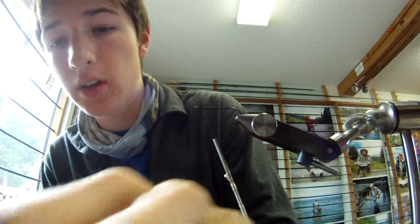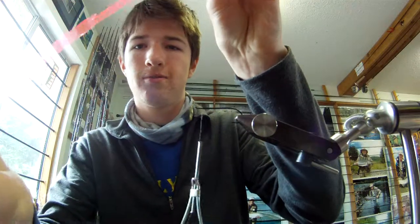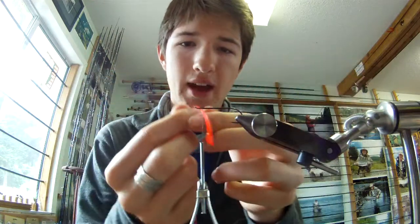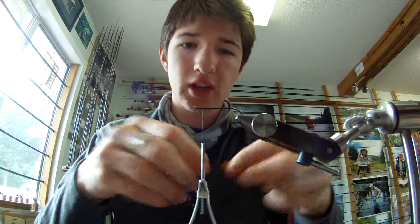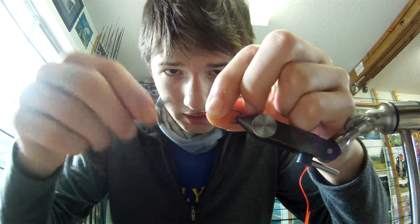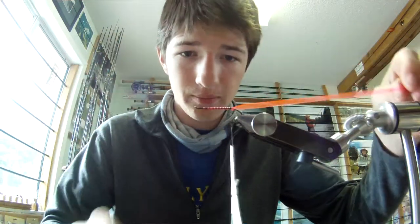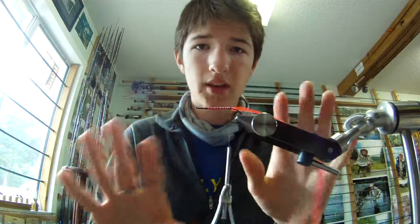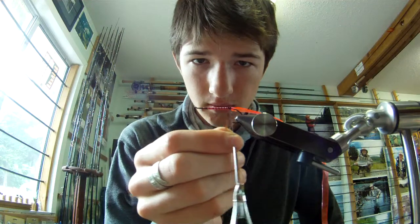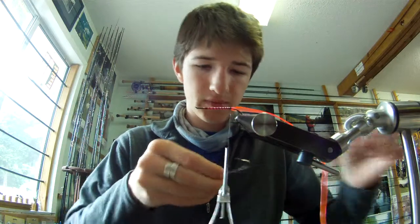We're gonna take some of this stuff — I think it's laser wrap or something like that. You can use scud back or whatever. You want to have the mentality of an Atlantic salmon fly tyer here, because we don't want any lumps on this fly. You want the body to be nice and even, tied down over all the shank so everything's even — no lumpy dumpy.